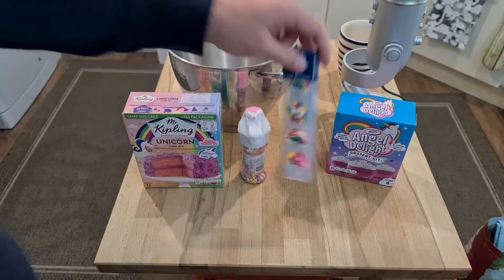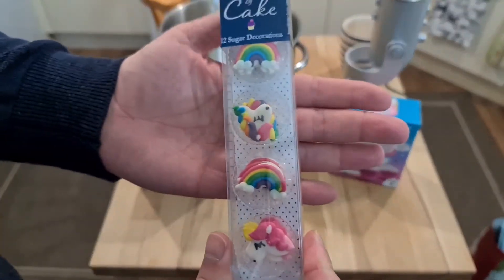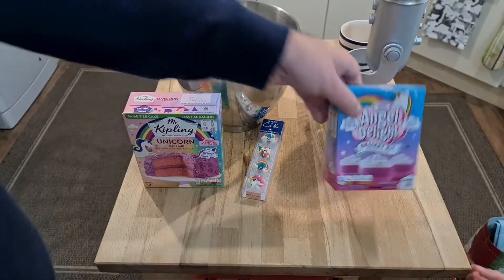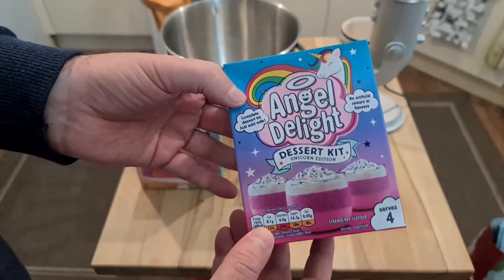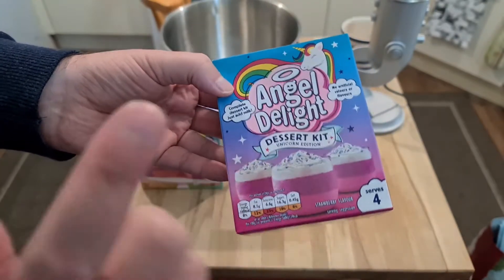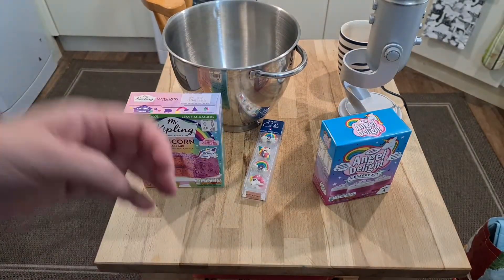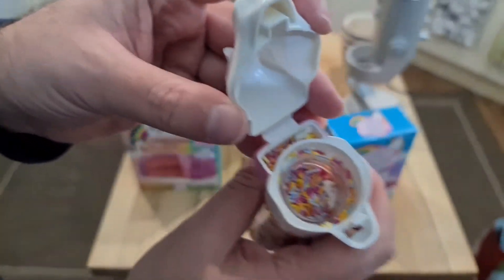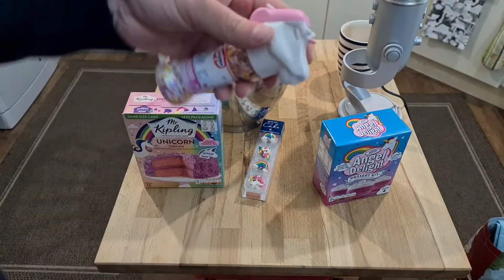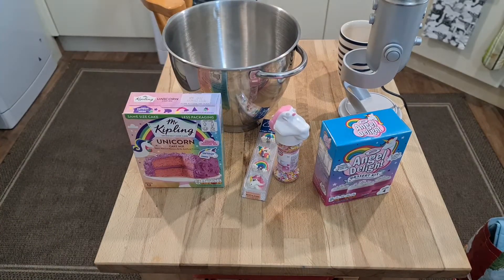We have little unicorn type additive thingies, and then to go with the cake when we serve it up, we've got the Angel Delight dessert kit. So we're going to pop this with the cake and put the unicorn sprinkles on it. That's what the unicorn sprinkles look like — the unicorn's barfing. Yeah, it does look like the unicorn pukes on your food. Unicorn barf.